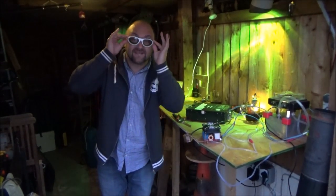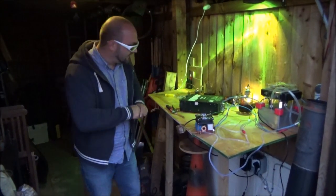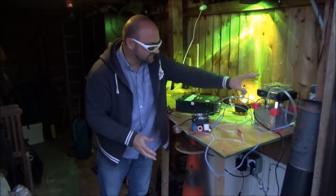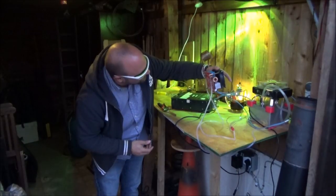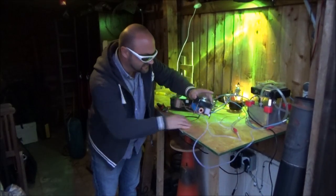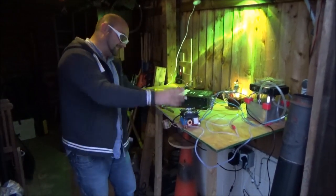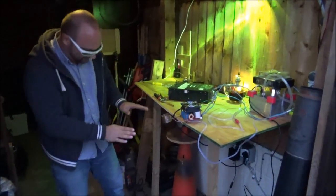First things first, I've got on me safety onion glasses — thank you very much Jason, a little mention for you. We've got all this madness set up: we've got the cooling station and a wonderful high frequency induction heating system, which is basically a big coil of all of this.